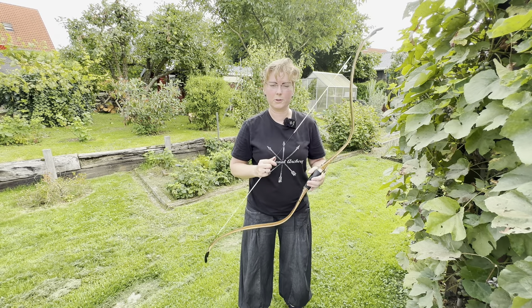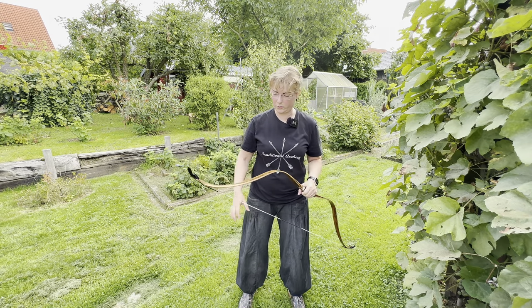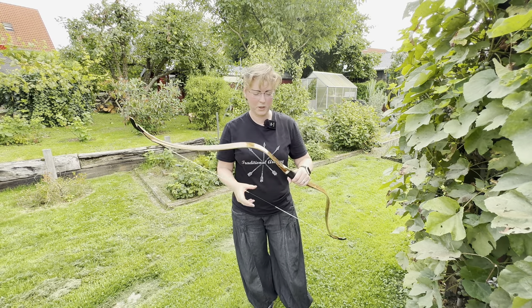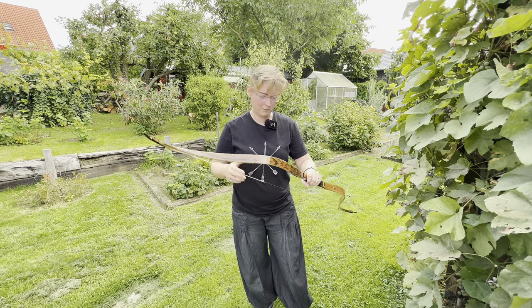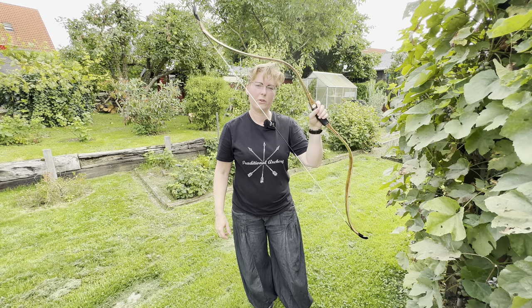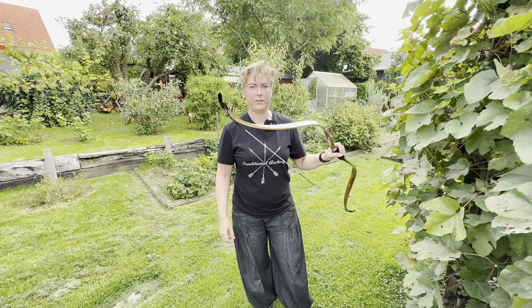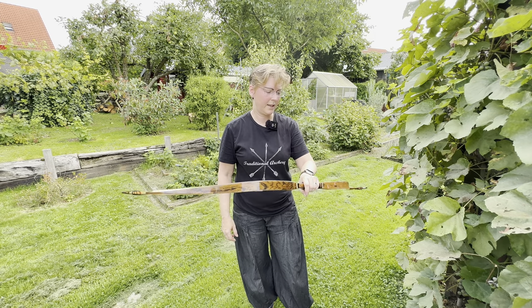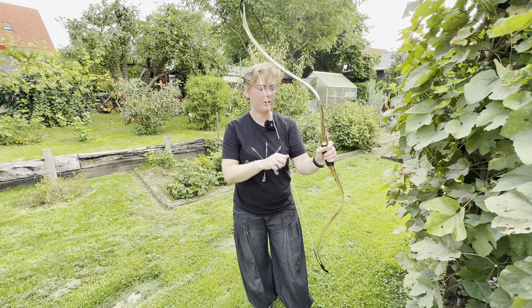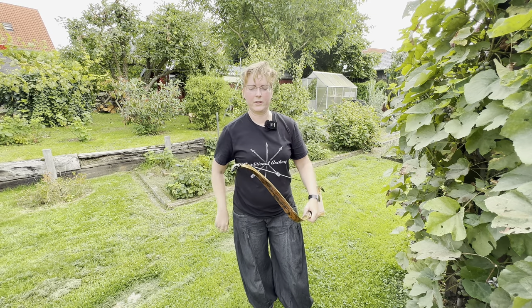Why should you have a takedown version? You see the bow is not small, so it's not that handy — unlike, for example, the Turkish Simsek bow or the Shotzi Pahi Plus. So if you want to travel and want to do archery where you go, it's very handy to have a takedown version. Another benefit of the takedown version is that you have more weight in the handle, and there's also some vibration dampening we'll come to in a bit.